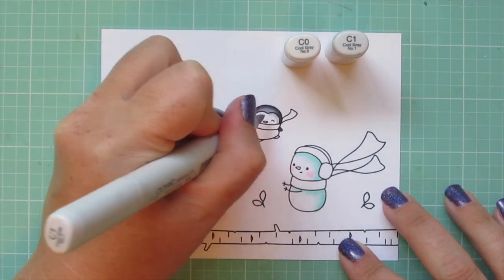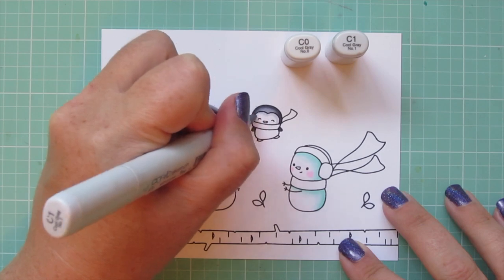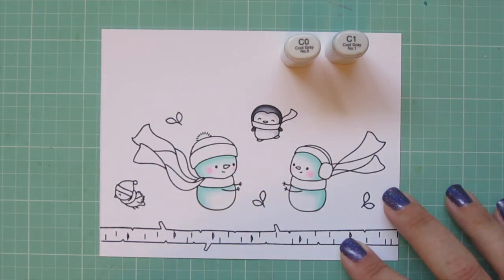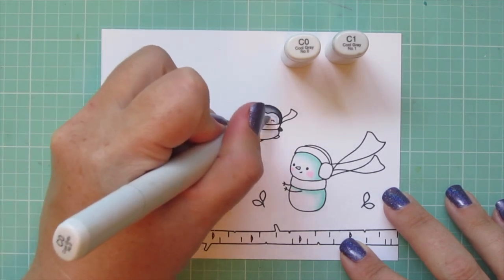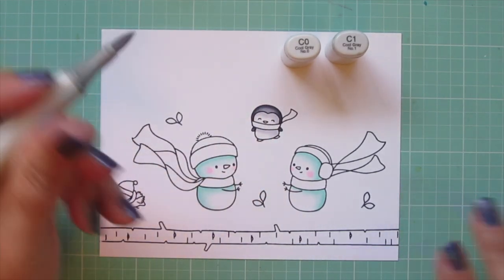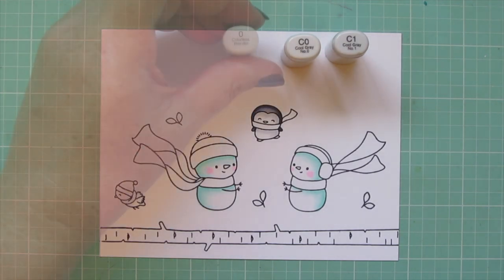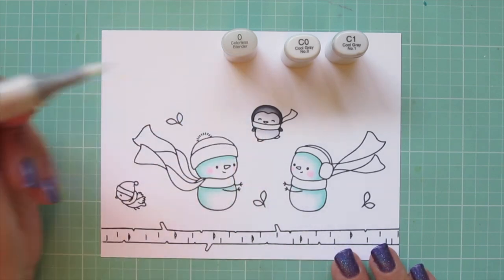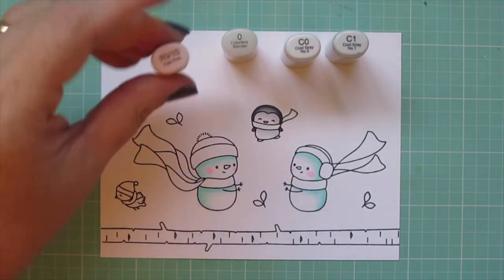For the rest of his body I'll use C1 and C0. Just like the snowman I'm going to add a little of that darkest shade and then I'll use the mid-tone to blend that into the white areas. I'll soften the edges of that with the colorless blender once again and add some rosy cheeks to him as well.